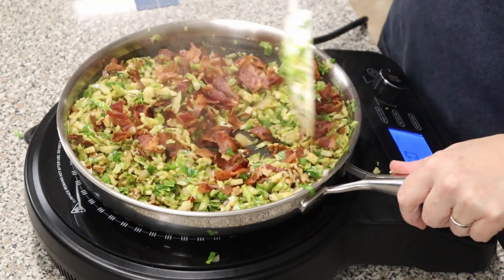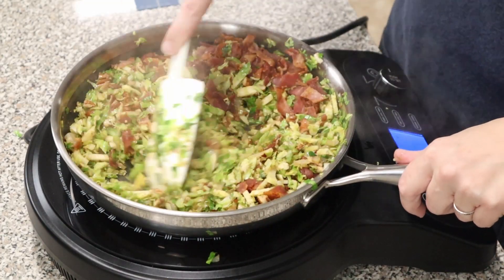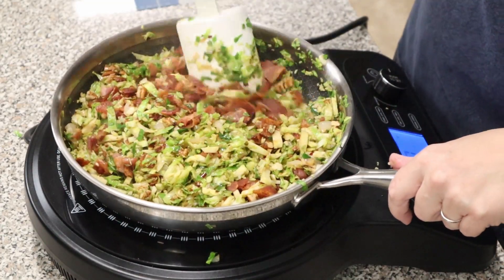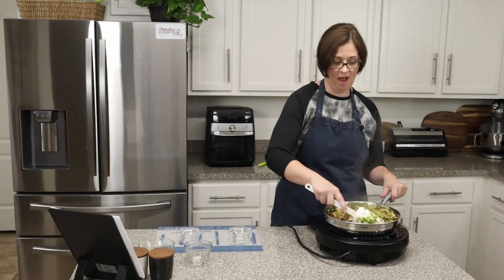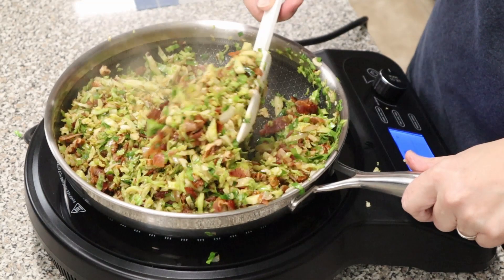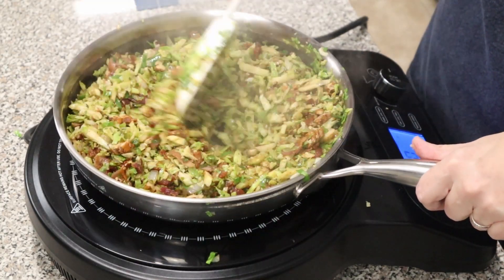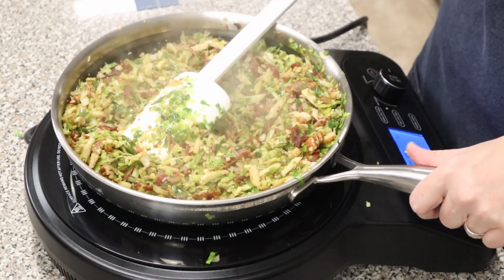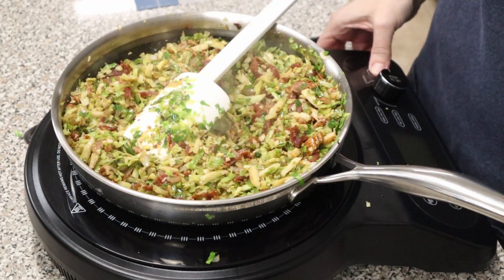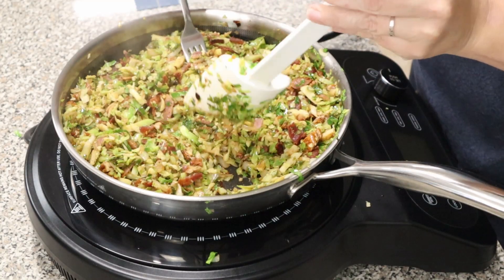Lastly, we're going to add all that bacon and get it stirred in. Now we're just going to heat this until the bacon is warm and mixed through — probably another minute and a half to two minutes. Look at how beautiful that is! Once the bacon is looking a little softer and warm, go ahead and turn it off.